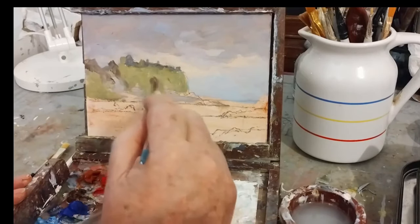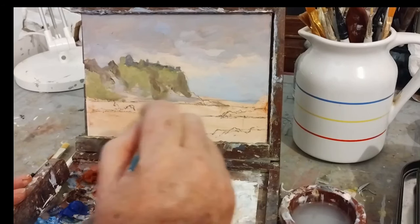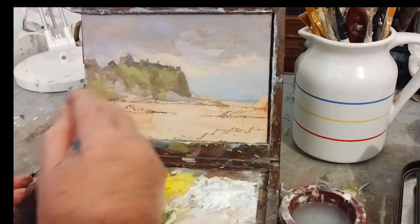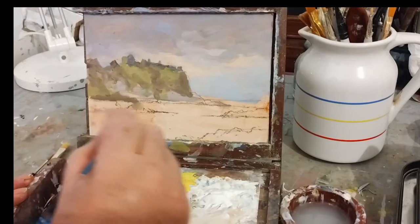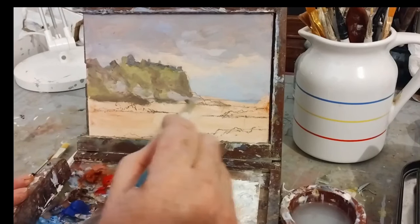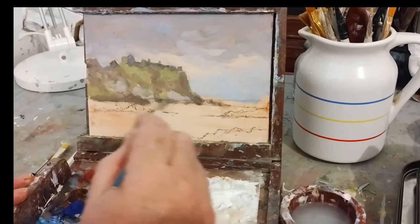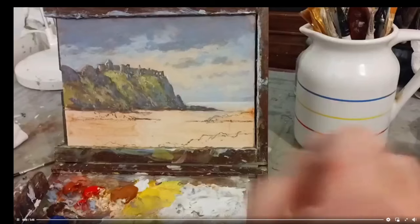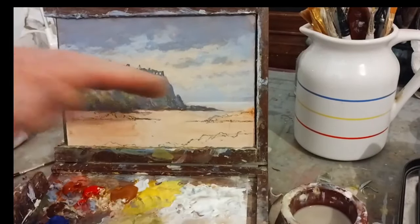I'm only looking for basic shapes — that's all I want. I know roughly where I'm going to want the light coming from, and I can build on all of this. This will be just the profile of the castle — things I know I can work on — and there we go.